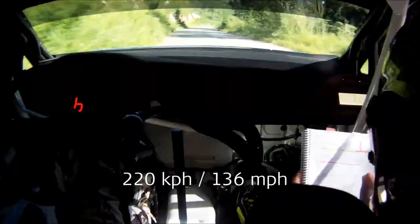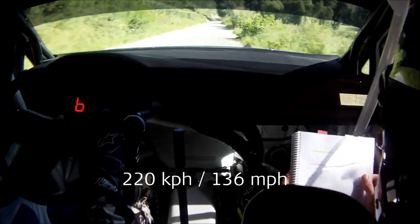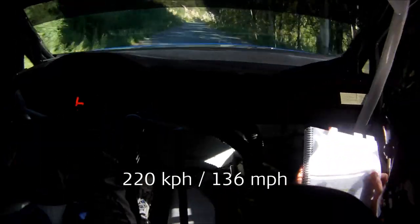Breaking late 8 right over 60, 6 left long, don't cut, then 7 right minus long.